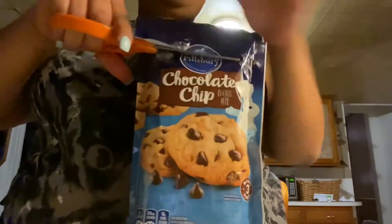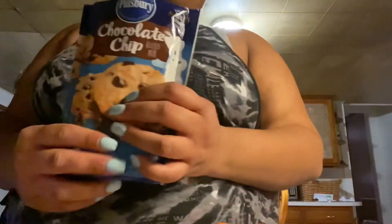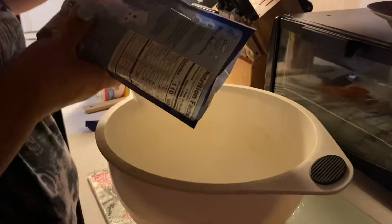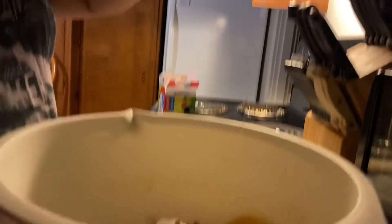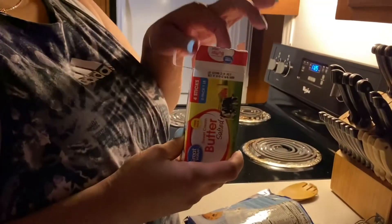Time to make the regular cookies. So now we're just adding this to a bowl, putting in our egg, and then we're getting our one stick of melted butter.